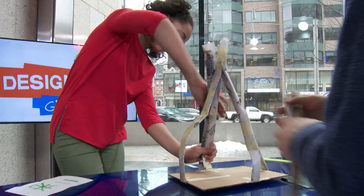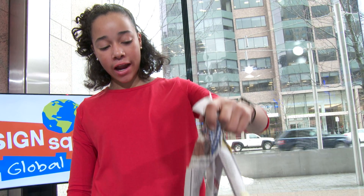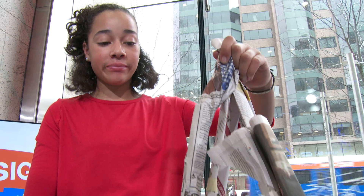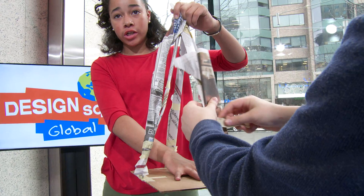Instead of the books balancing by themselves, we're going to have our design hanging — it's kind of like a hanging basket. And the books will be here, pushing down.